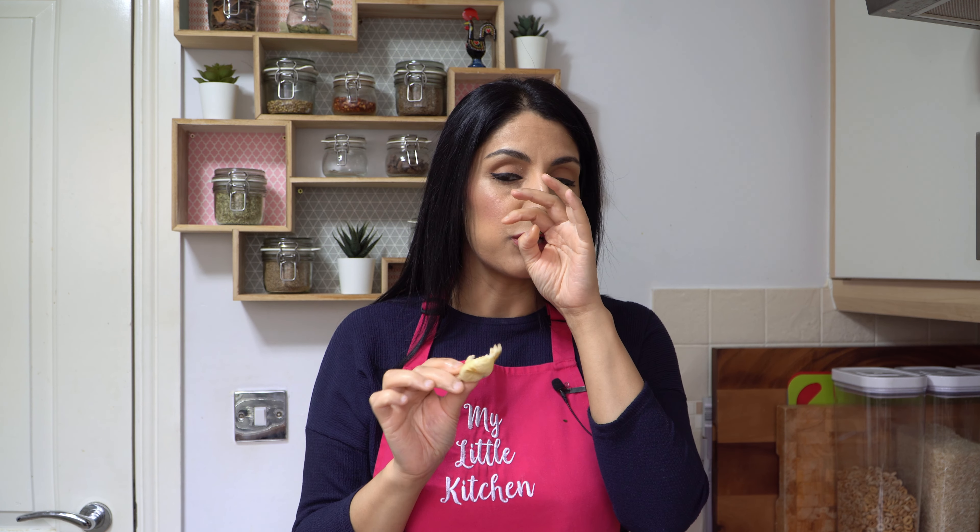Taste test time — that is absolutely gorgeous, just on its own it's so delicious. It's soft, it's fluffy, it's got lots of flavour coming through, and that's exactly what you want. It's not heavy, it's not stodgy — I find the naans from the supermarkets are actually heavy and stodgy, but this is just wonderful. Can't wait to eat that with my curry. I hope you found the video helpful — please give it a big thumbs up, subscribe to the channel and turn your bell notifications on for all things cooking. I'll catch you with another video very soon. Till then, take care and happy eating.